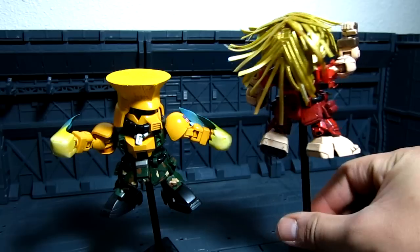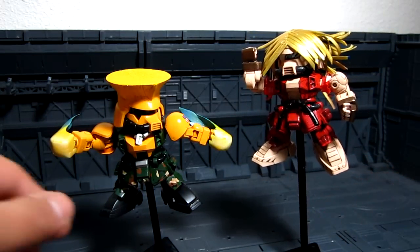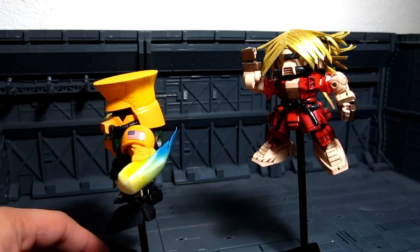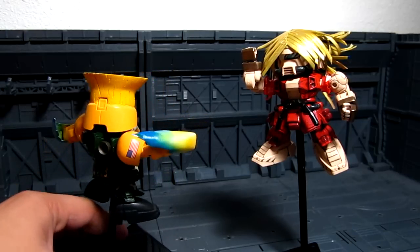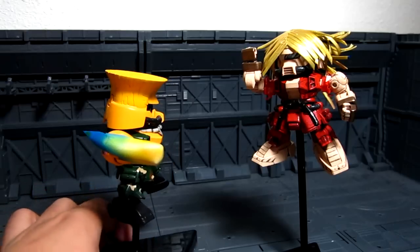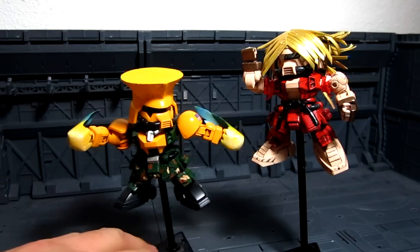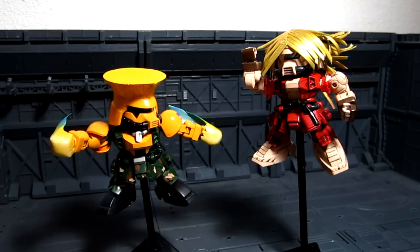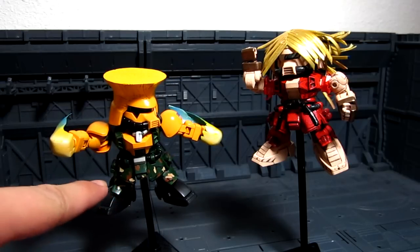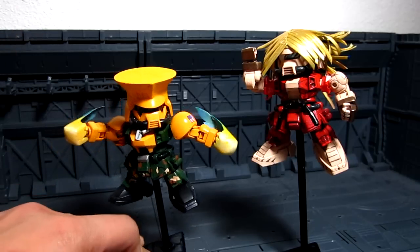I'm just going to go around. I really enjoyed building this, and I believe Mike also enjoyed building his Guile. I'm very fortunate that he gave me this. I'm very happy, and it's actually a great thing for me to receive awesome custom work from other people. It gives me a proud honor for one of his works. As you can see here, it's really great — I really like the paint job, the camo effect on the pants, and the Sonic Boom. Pretty much all of the Guile. It really depicts Guile greatly.